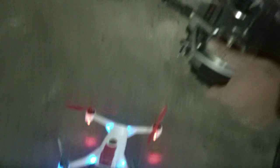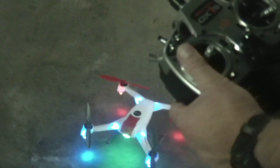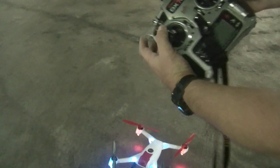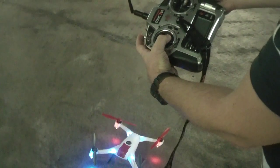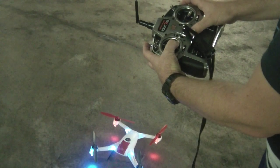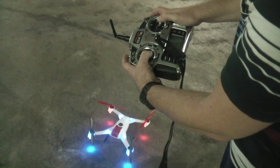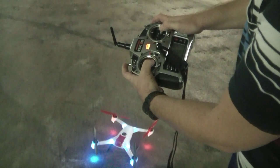We're looking for that blue flashing light — there it is. Now what we have to do is bind with the elevator all the way down like this. I'm going to press the bind button, elevators all the way back, and I'm turning it on. It's going into bind mode.